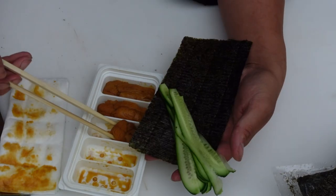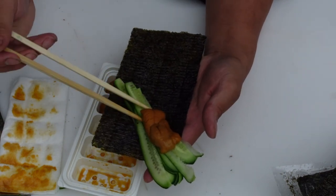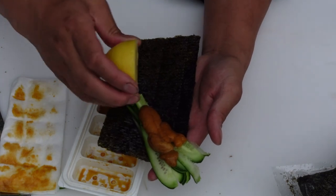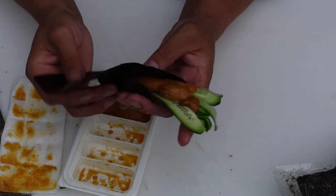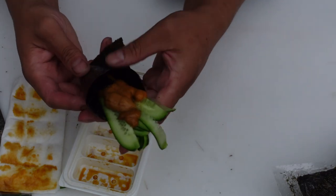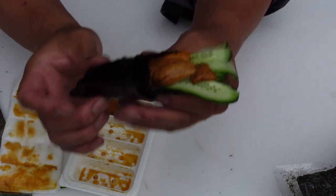Here's the uni. Grab this, place it right there. And a tiny squeeze of lemon. There you go — I have a hand roll. It's not the prettiest hand roll, but it's a hand roll.